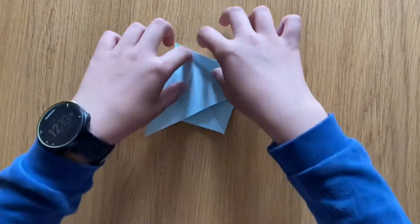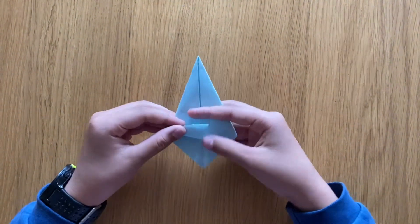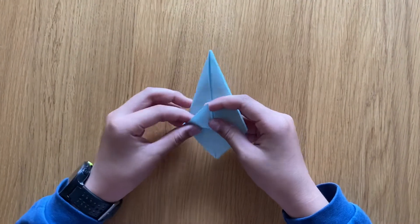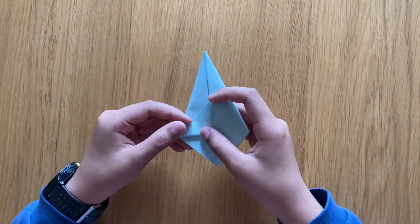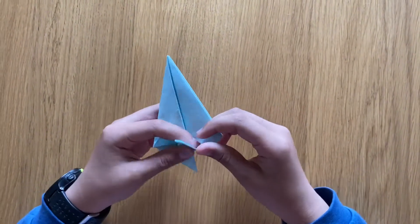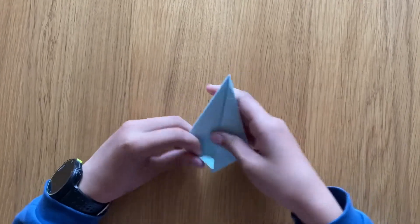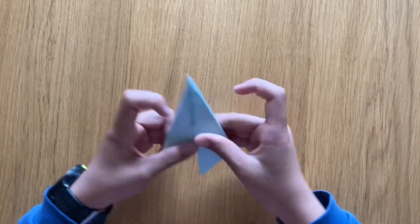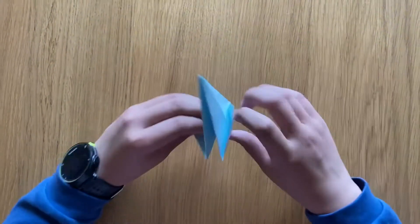Now you see this line — you just need to fold this triangle up, not too much, but exactly on this line, just like that. Do it to all four of the triangle sides. Boom, done. Now you need eight of these.